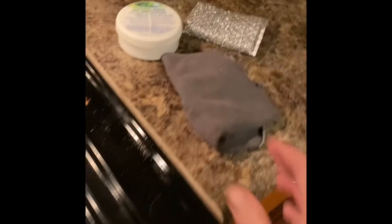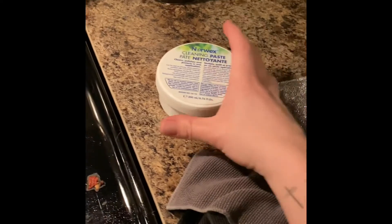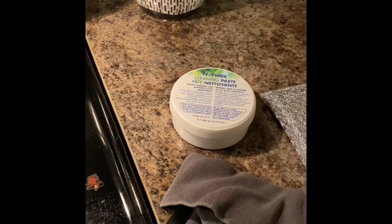I have taken off the grates and I have a wet Envirocloth and my Spiri sponge, and I brought out the cleaning paste. Not sure if we're going to need it or not, but in case we do, I have it out.